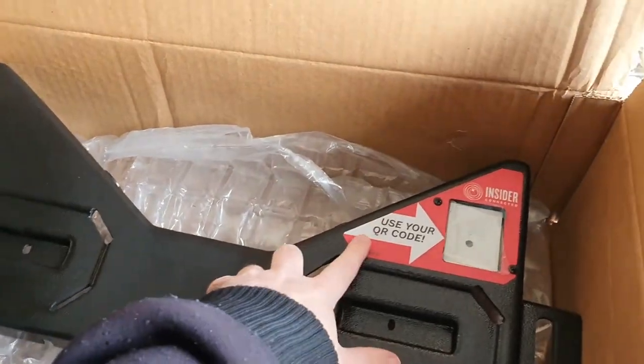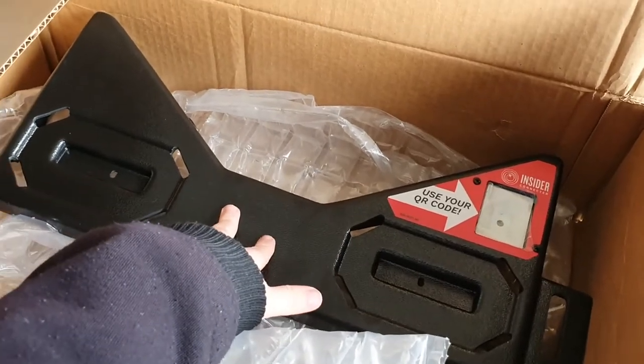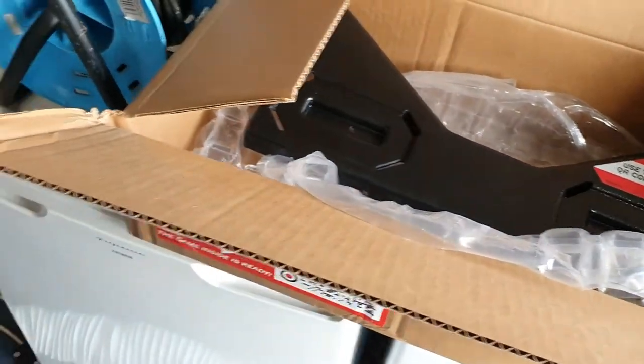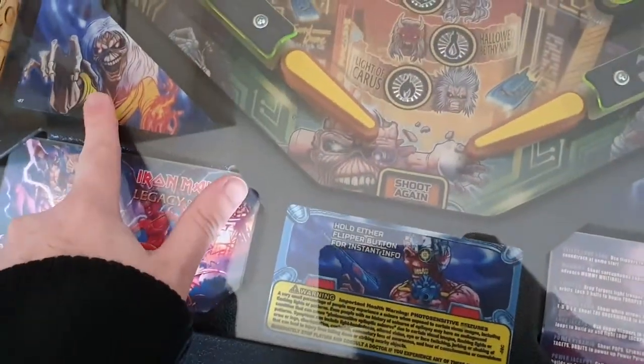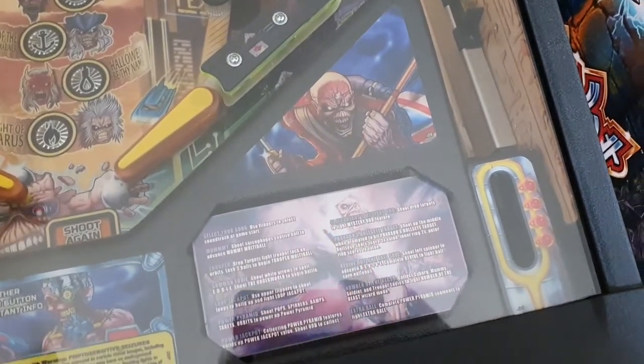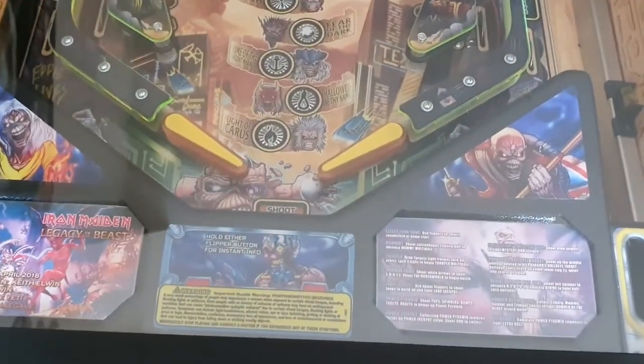We've got the sticker here — this is blank, and I could leave it blank because I could end up putting this in Black Knight. But I think when these are more widely available I'm going to buy a second one just in case. What we're going to have to do is come over to Iron Maiden and take those stickers off, possibly take the shooter lane thing off and transfer that over. I've already updated the game's software, so they're ready to go — they're on the latest software. So we shall begin and see how it goes.